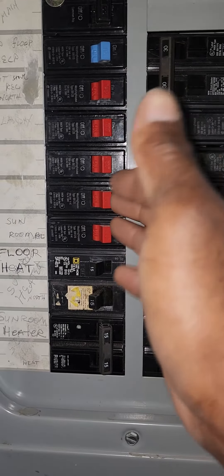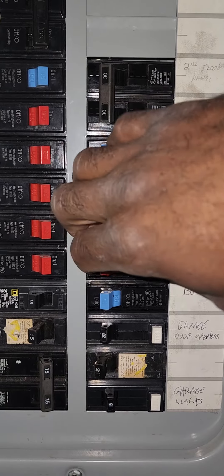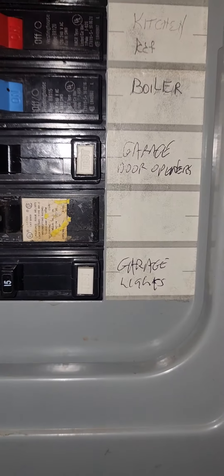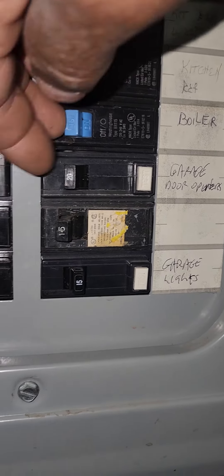These two are off, but I tap the breakers like this to see if any of them are tripped. Pay attention to this one that says 'garage' — when I tap it, see how it went to the middle? That's the trip position.